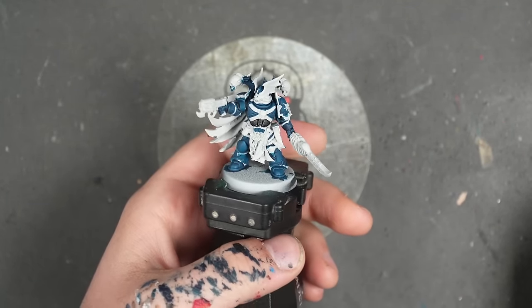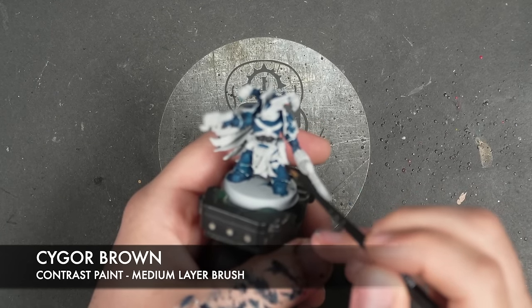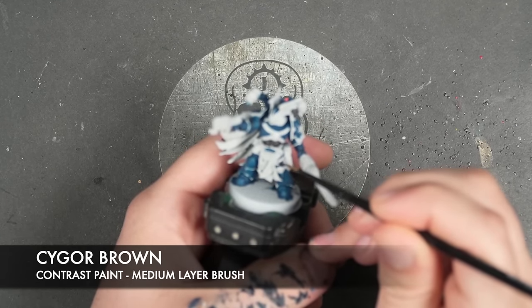So with all that Black Legion applied, we're then going to take some Sygore Brown and we're going to apply this over the top of any leather details.